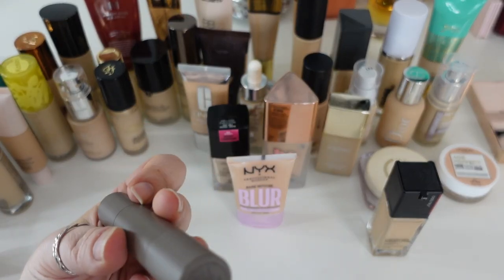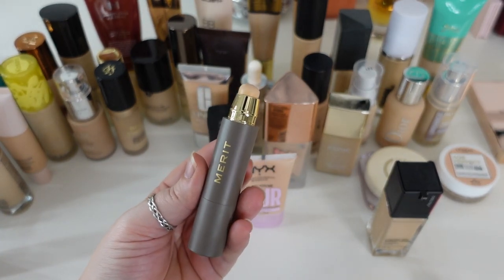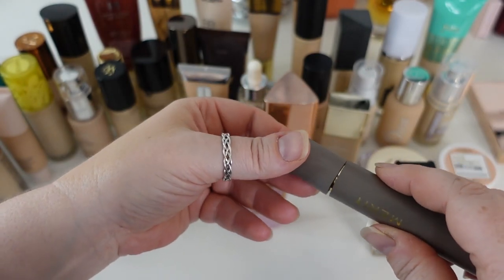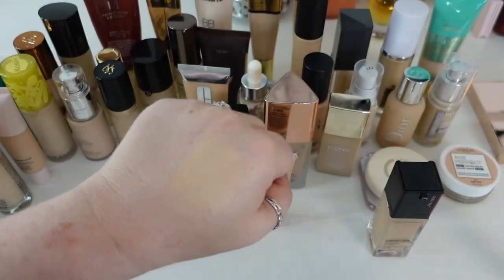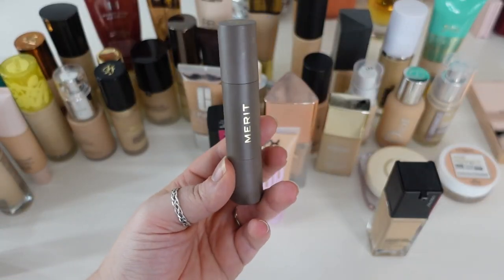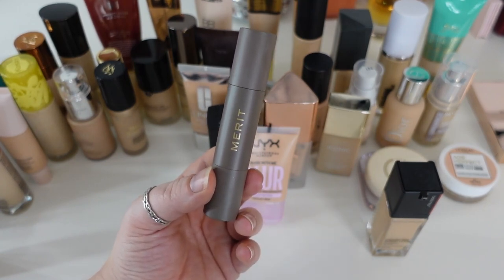The next one I have is the Merit Minimalist Perfecting Complexion Stick in the shade Silk. I'm not generally a big fan of stick foundations, but this is probably one of my favorites because it actually offers a little more hydration than most stick foundations. It's very light coverage when applied — not overly heavy or cakey like the Hourglass stick was on me. I initially thought I was going to declutter this, but I started wearing it more and I do like it. It's just not super long lasting — after four or five hours it's faded off — but it is going to stay in my collection.